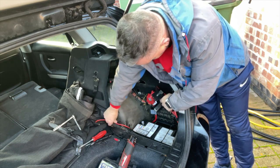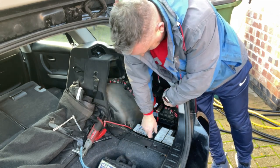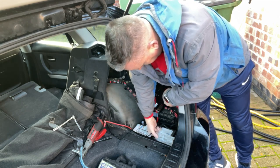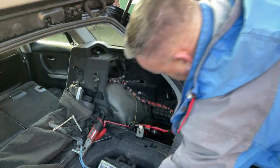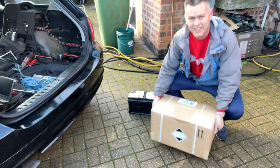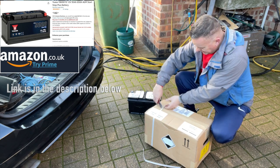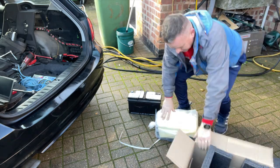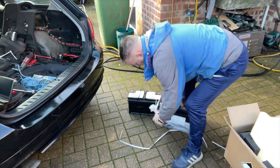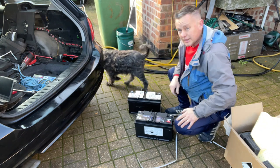Such a big battery, it's massive. Okay, here we go. I've not checked this - it's come straight from Amazon, believe it or not, delivered in the post. The price is really good. Let's see what we've got in here - let's have a look and see if it is the right size. Oh, perfect - absolutely spot on!